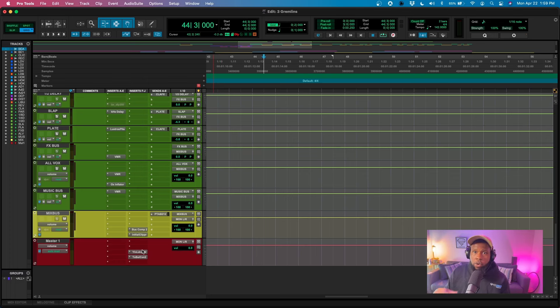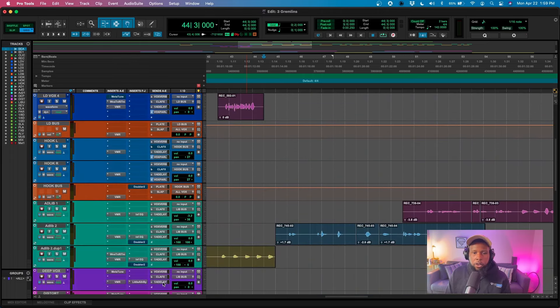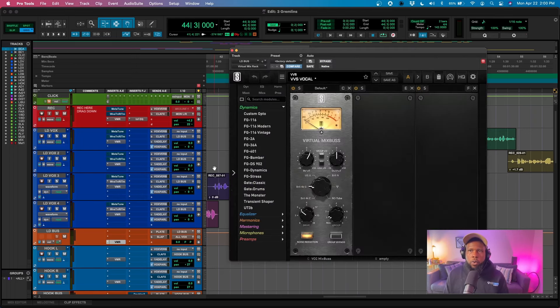Let's start with some compression. I'm going to go to our vocals — let's focus on the lead vocal. We don't really need to focus on the ad-libs too much, so let's mute the ad-lib bus and really focus on what our lead vocals are doing. I'll pull up the VMR, which is what I like to use, and we'll start adding some plugins.